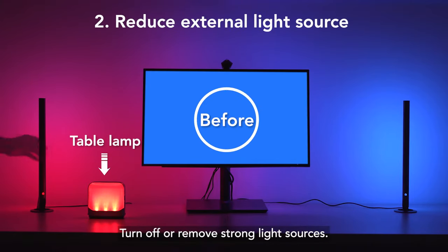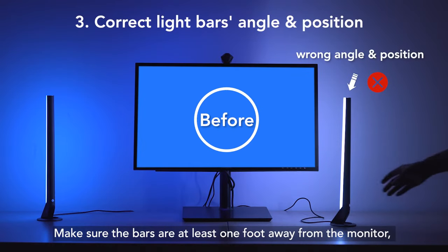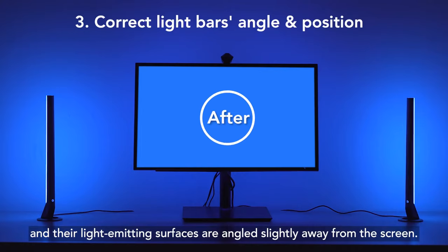Turn off or remove strong light sources. These sources can reflect off the monitor screen and affect color accuracy. Make sure the bars are at least one foot away from the monitor and their light-emitting surfaces are angled slightly away from the screen.